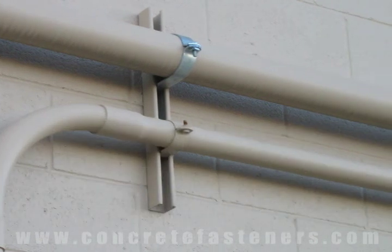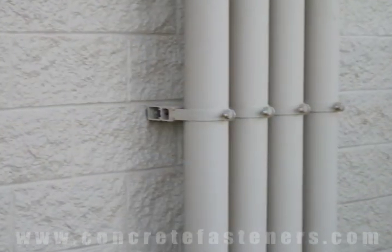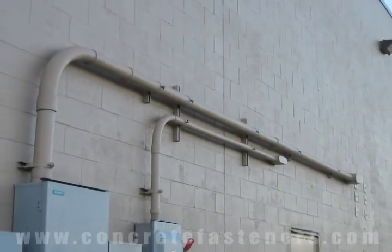If you have an application where you need to attach electrical conduit to a block wall, you may want to consider using hex-headed sleeve anchors.